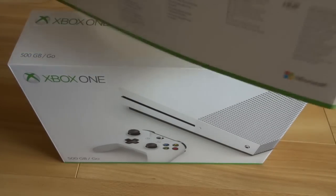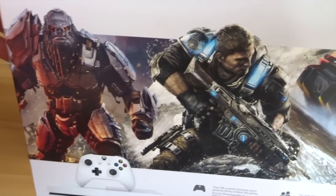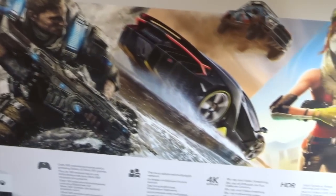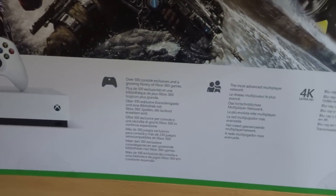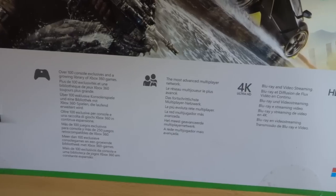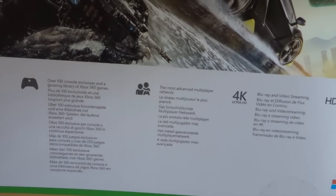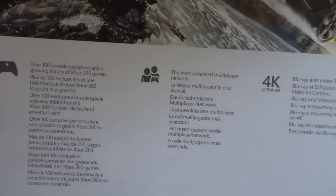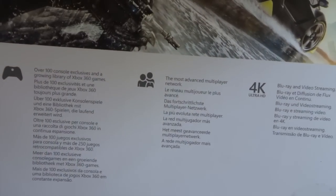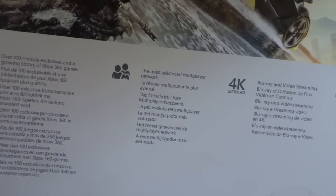Consoles are even better. On the back it says ultimate 4K entertainment system. It's got some dudes from Gears of War, Forza and the like. 100 console exclusives, a huge library of Xbox 360 games as well through the backwards compatibility program, and the most advanced multiplayer network. I used to have an Xbox 360 years ago and Xbox Live was way better than PlayStation Network for reliability and speed of downloads.